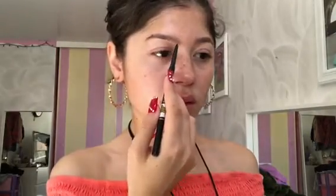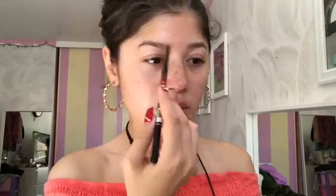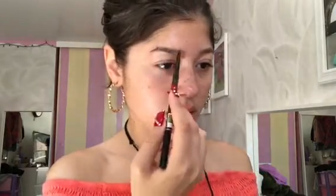Then I'm taking my Anastasia Beverly Hills Brow Wiz, and the first thing that I do with my brows, as you can see, is underline them. So what I do is trace a line under my eyebrow, at the bottom of my eyebrow, to know how I want the shape. And then I do the same to the top and fill in the top part.